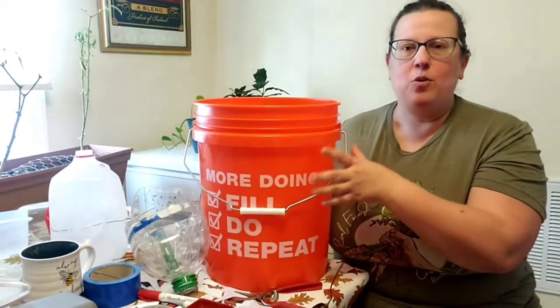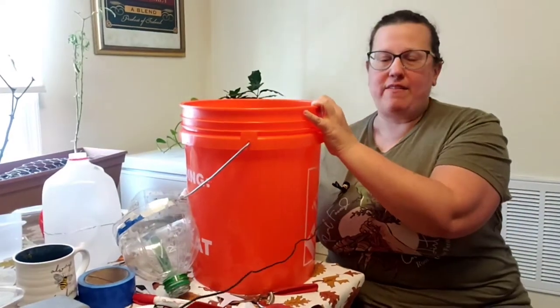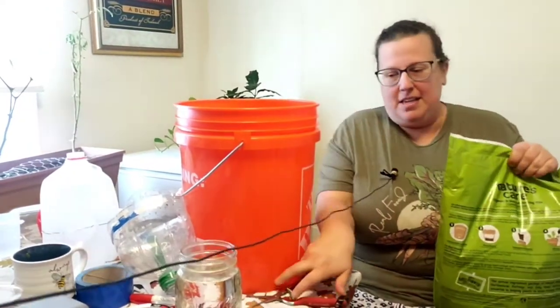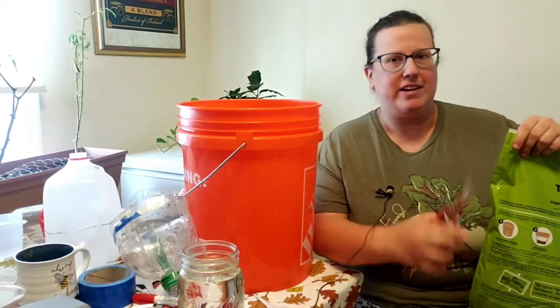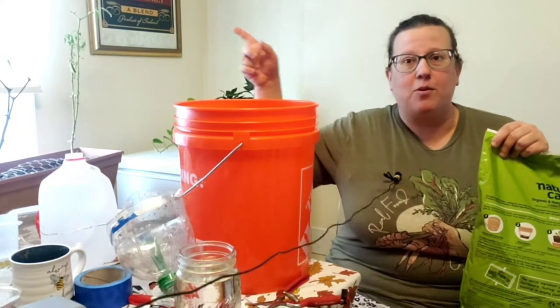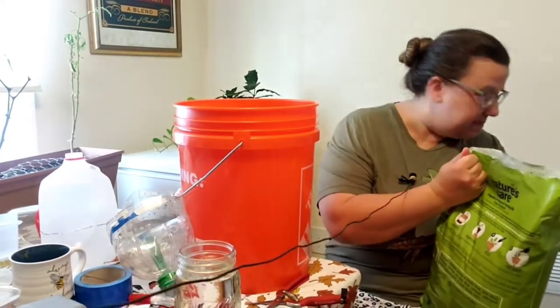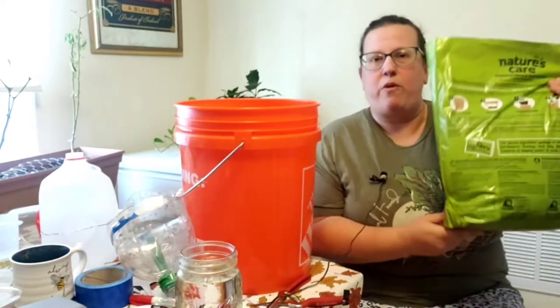One of the materials you'll need is a big bucket for putting your soil in. I've got a jar of water here and my bag of soil. This is the sixth or seventh episode in the series, so you can look back to see when I explain what materials you'll need and what winter sowing is. You'll need more than a small bag like this.